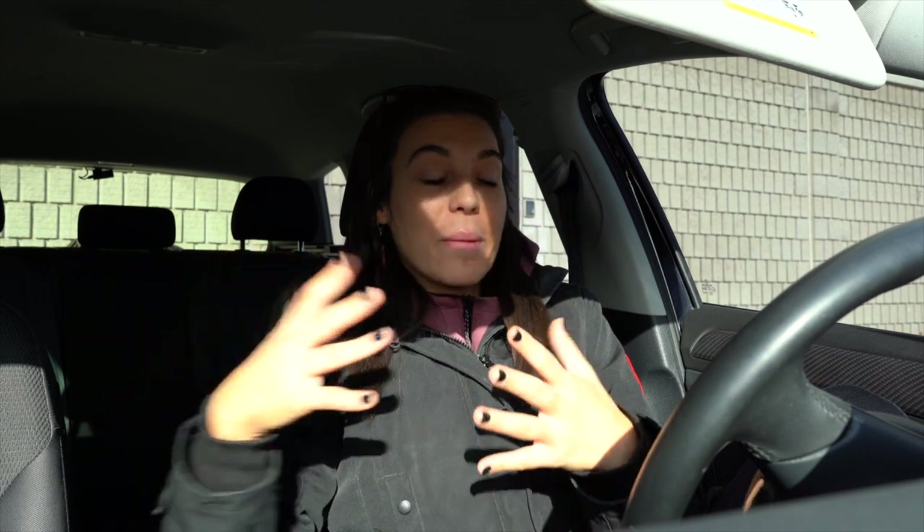I did not take pre-workout because I'm just trying to stay away from it. I'm going to be hitting back and biceps, and I actually brought my wireless Rode microphone. So I think instead of doing my normal workouts where I just put music over top, I'm going to actually walk you through it with my mic, which is going to be extremely fun. So let's get inside.